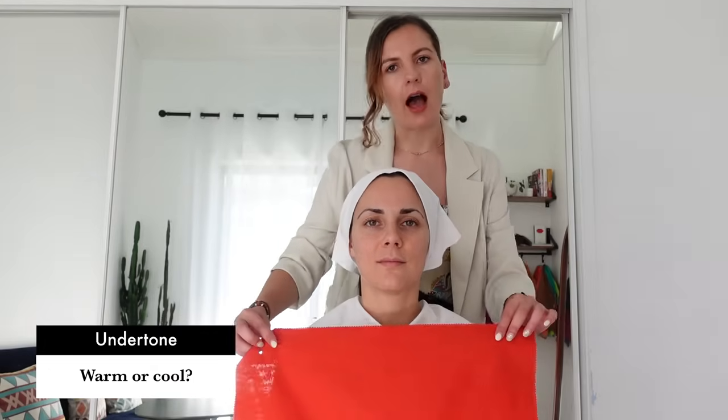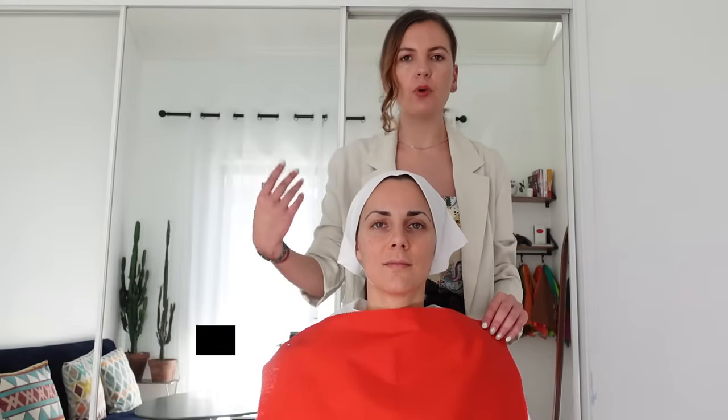Giulia, are you ready? Let's start. During the first part of the analysis we are going to measure Giulia's undertone, and to do that we need to neutralize all the colors around her. We cover her hair and also her clothes. During this first part, we need to focus on Giulia's skin — our attention is on her face, not on the colors we are trying on.